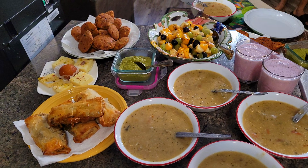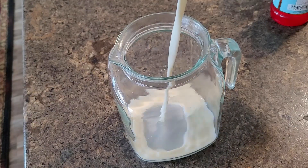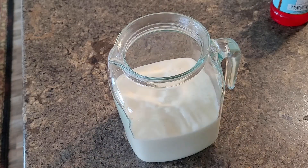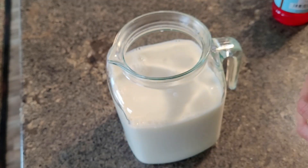Hello friends, welcome back to my channel. Hope you all are doing good and staying safe. Today I will be sharing our house simple iftar preparation, for which I am starting with the sherbet, that is juice milk.